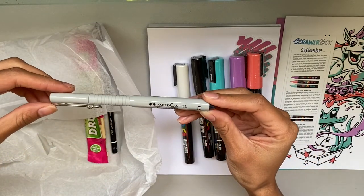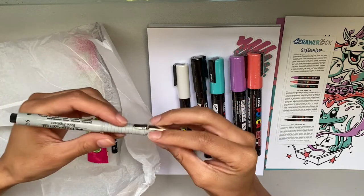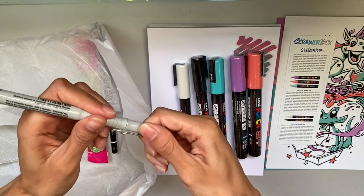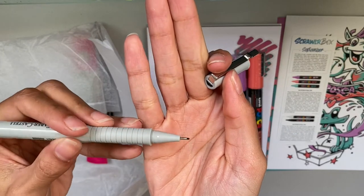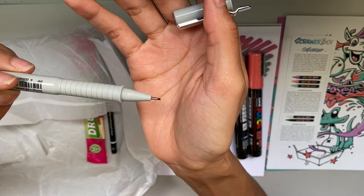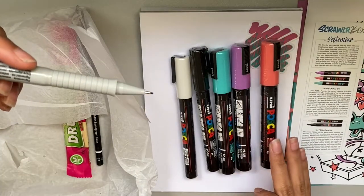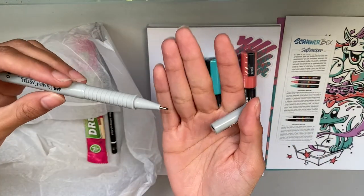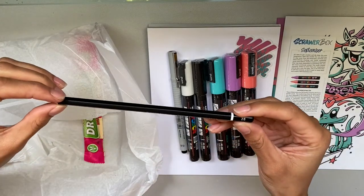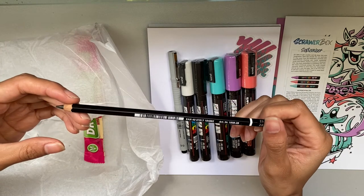Next we have a Faber-Castell Ecco Pigment fineliner in a size 0.6. I haven't seen a fineliner with this barrel shape before but I like this grip. It's 0.6, which is a bit bigger than I typically prefer, but since we're working with Posca pens — pretty big markers — a bigger tip actually makes more sense in terms of how much ground we're going to be covering.